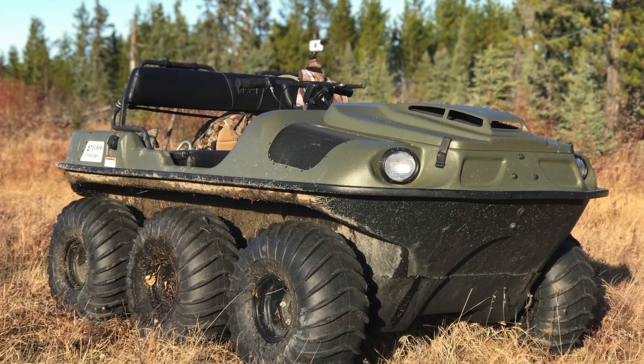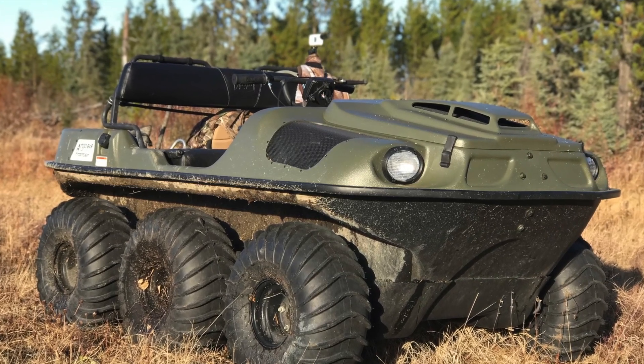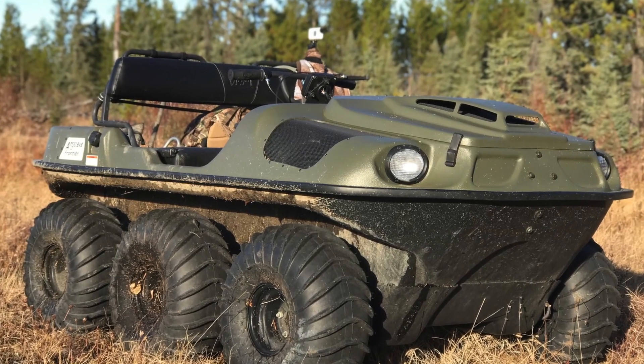So I hope that's given you some idea of how easy it is to load a 6x6 Argo in the back of an 8-foot truck box.